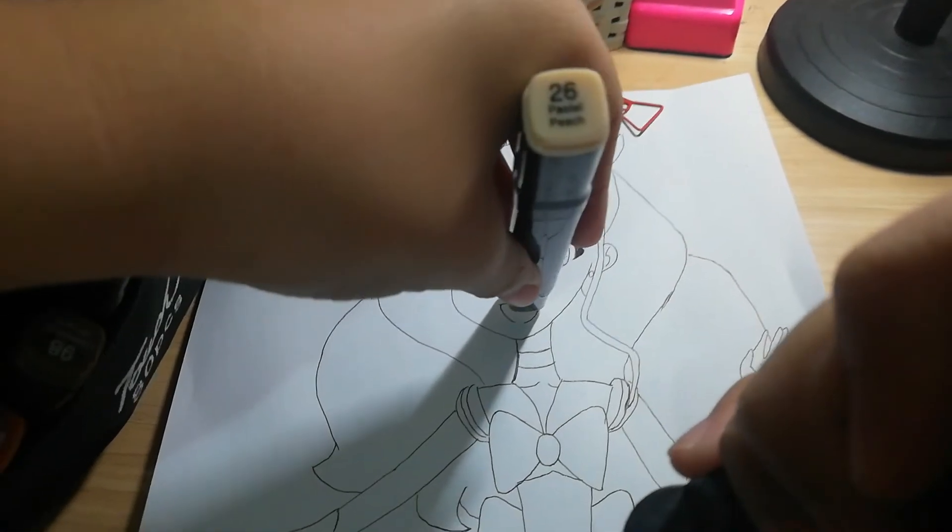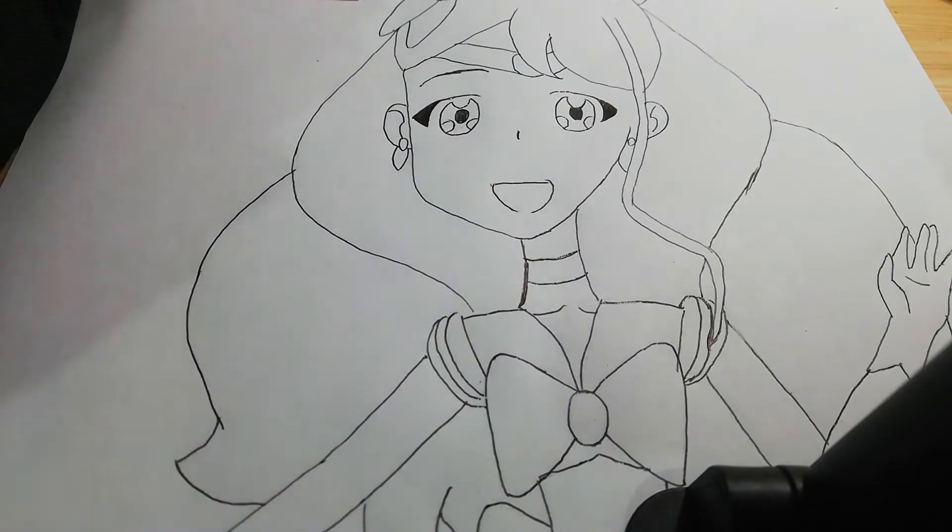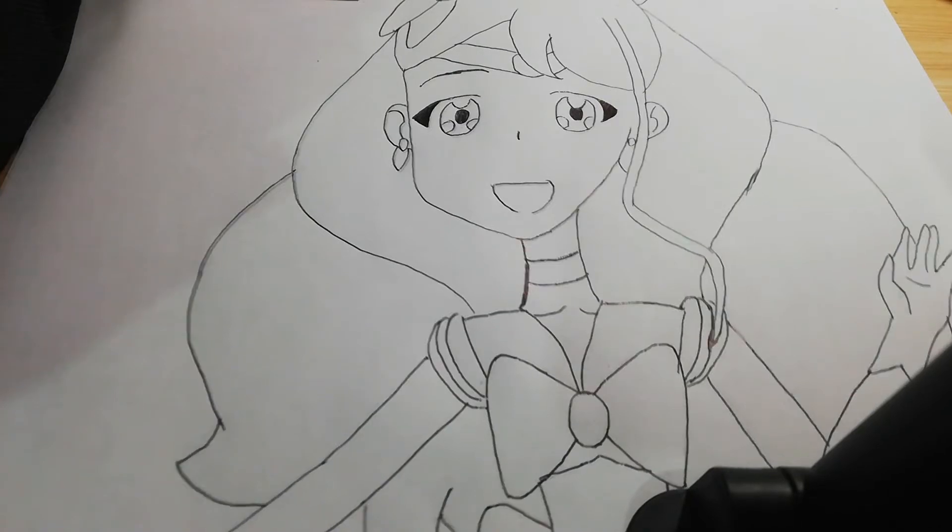Let's get started with the coloring. Sit back and relax. I'm going to be selecting number 26 — I'll show you the brand and the color. This one is 26, which is pastel peach. Sit back and relax and I'm going to show you some relaxing art.